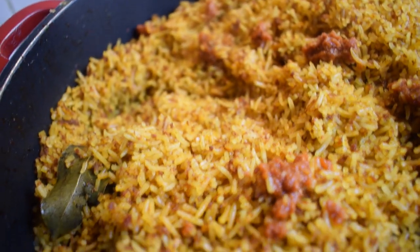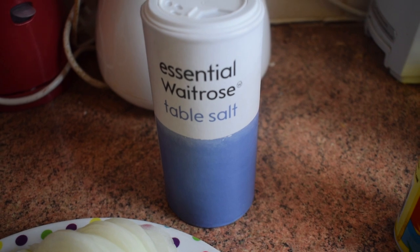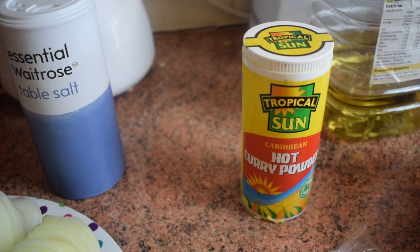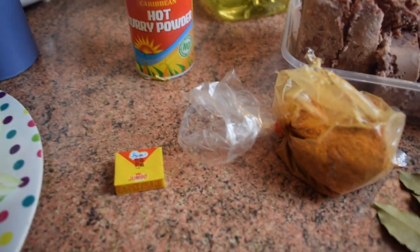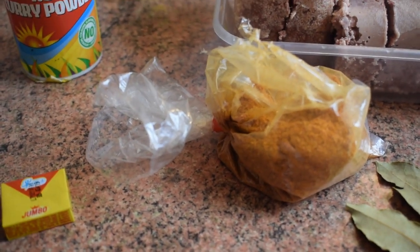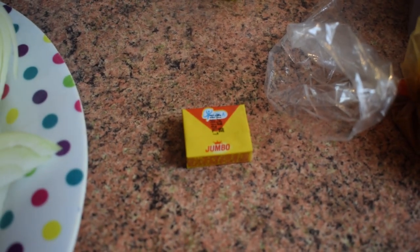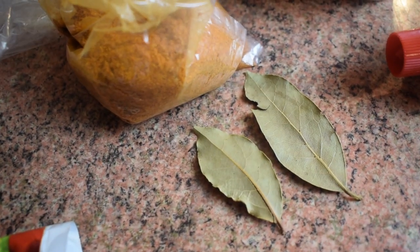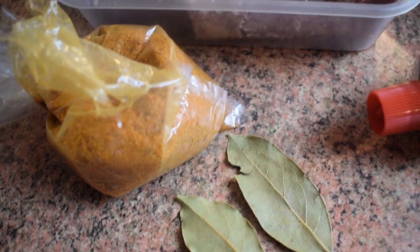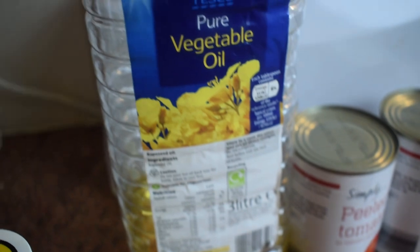You need two or three onions — I'm using three. You also need salt to taste. I'll be adding hot curry powder and Ghana chili powder, which is very, very hot. You need one Maggi cube, beef seasoning, and two bay leaves.